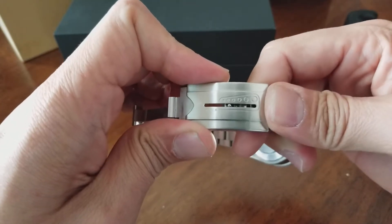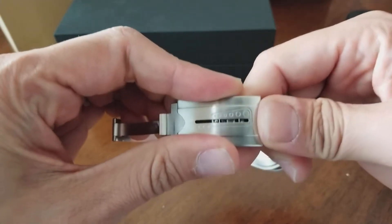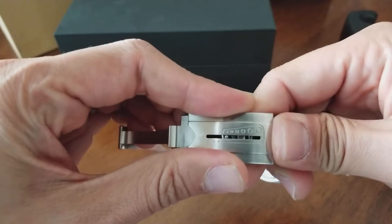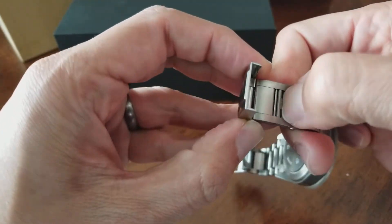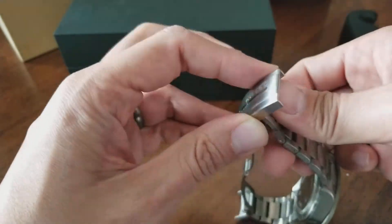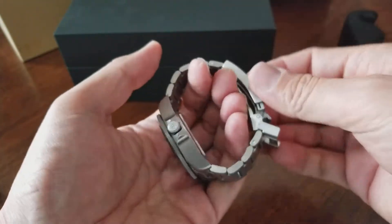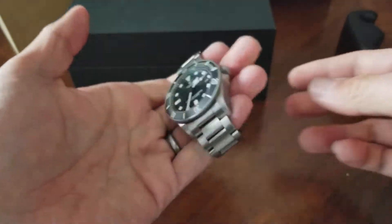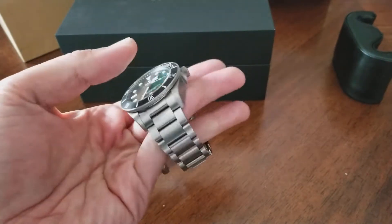Taking a look at the clasp — this is what makes this the most comfortable bracelet. When you have it on, it actually stretches; you can see it moving back and forth, so it adjusts to your wrist throughout the day. You can also extend it out for when you're actually diving. For the size of this piece, it's extremely lightweight because of the titanium.